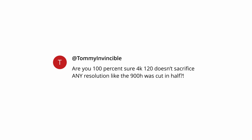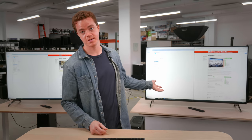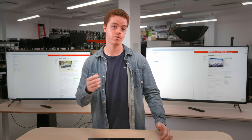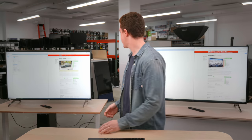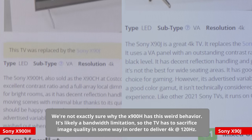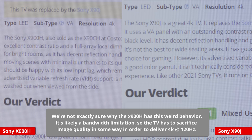Now we're going to answer some of your questions as part of our AskRatings hashtag. TommyInvincible asks: are you 100% sure 4K at 120 doesn't sacrifice any resolution like the X900H does? HDMI 2.1 is still quite new, so some older models didn't really implement it well. But as our review states, it works without issues on the X90J. We've set up a little demonstration — we have the X90J on the left and the X900H on the right, with two PCs hooked up to each one, one using a 3070 graphics card and the other a 3080. They're both sending a 4K 120Hz signal using YCbCr 444, limited output range, 8-bit color depth. You can clearly see a difference in text — it looks a lot clearer on the X90J, whereas on the X900H it still has that blurry, fuzzy text issue.